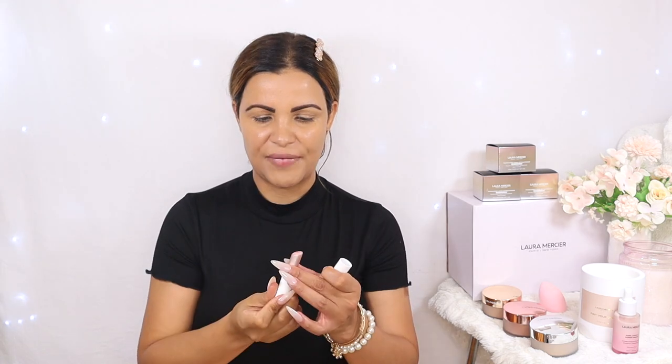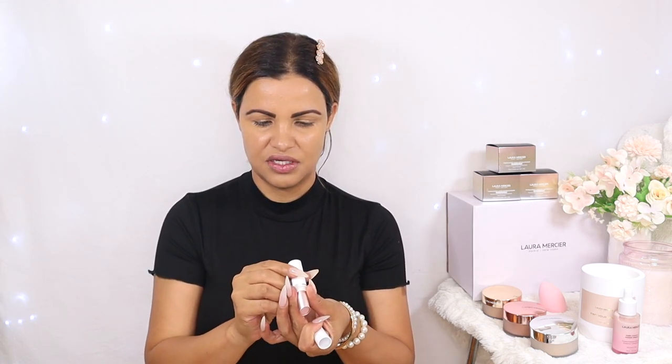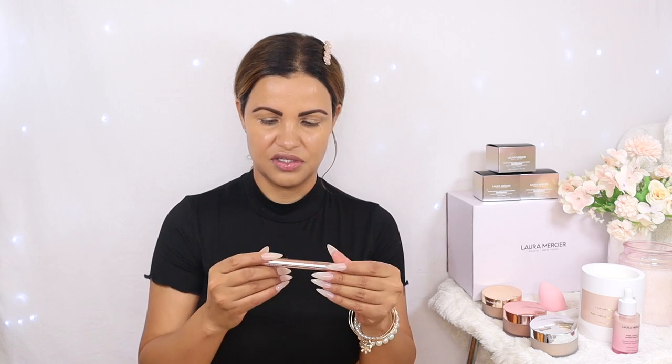Now that my base is done, the next step is to add some lip product because my lips are dry. I'm adding this Laura Mercier hydrating balm — it's amazing. For the eyes, we're going to work very fast. I'm going to use the Bed of Roses Caviar Eye Liner Crayon from Laura Mercier — this is from the Rose Gold Collection they launched not long ago, and it's stunning.